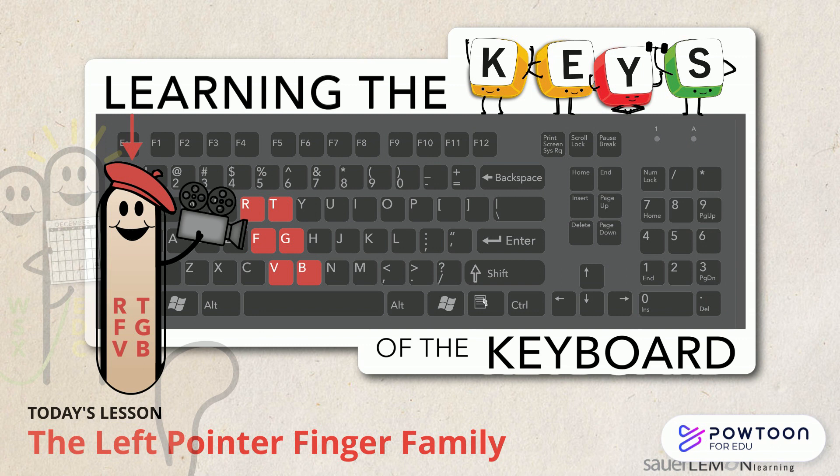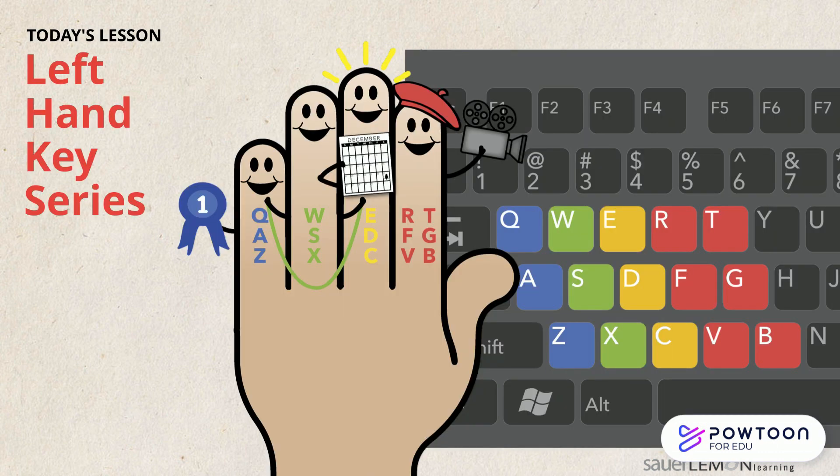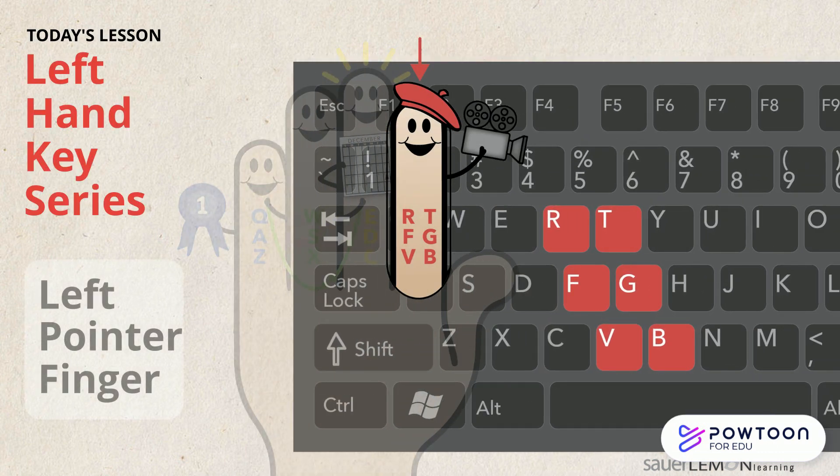The Left Pointer Finger Family. Hi, are you ready to type? Yeah, what am I learning today? Today we are learning the keys assigned to the left pointer finger. Yay, it's finally my turn.